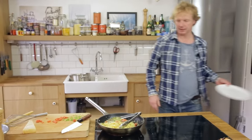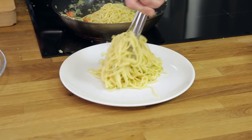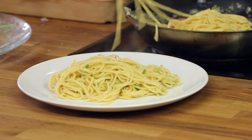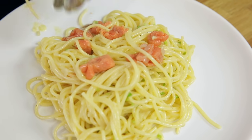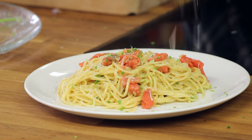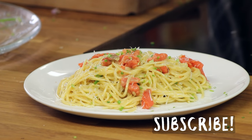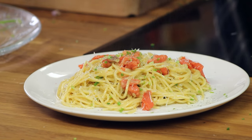I take a plate and add the pasta carbonara. A bit of extra salmon on top, some more chives, a bit of extra parmesan — look at this, beautiful! And a bit of extra black pepper to finish it off.